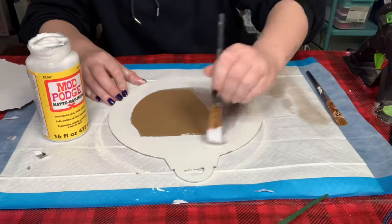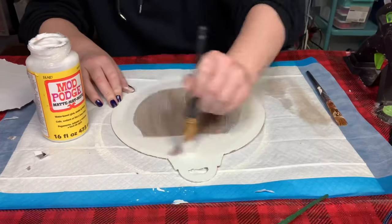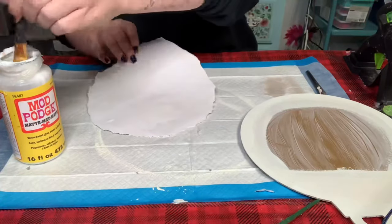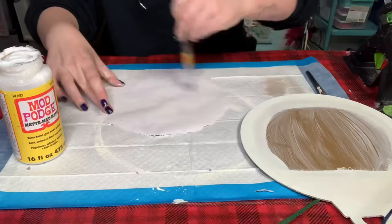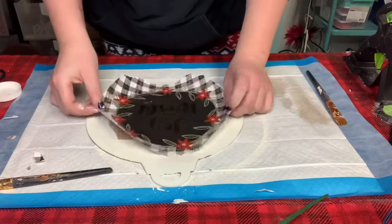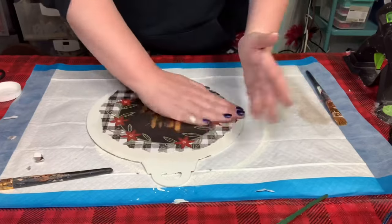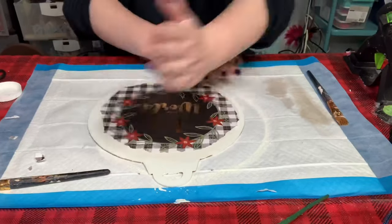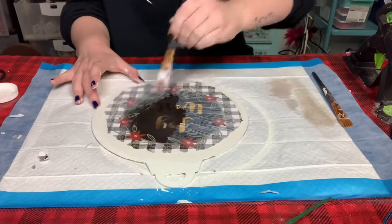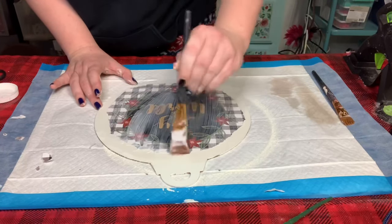To adhere the gift bag, I'm applying a generous but even amount of Mod Podge onto the sign and also on the back of the gift bag. Once that was applied, I placed it right onto the sign, made sure it was nicely centered, and smoothed it out with my hands to remove any air bubbles. Then I went over the whole sign again with more Mod Podge to seal and protect the gift bag in place.